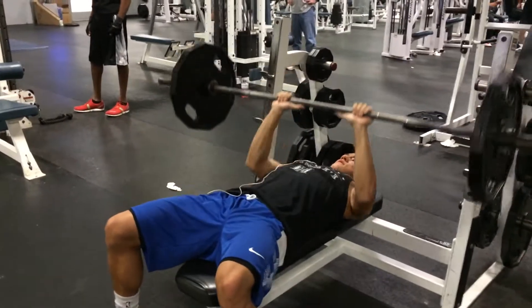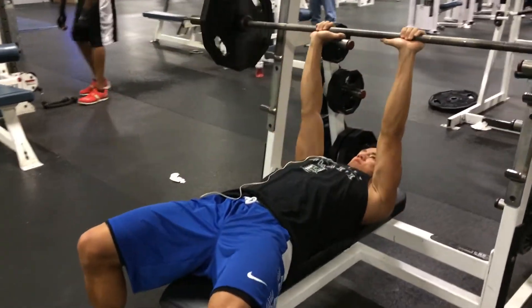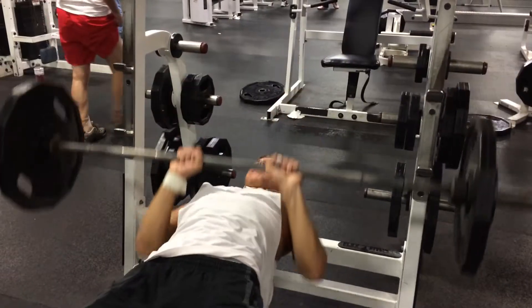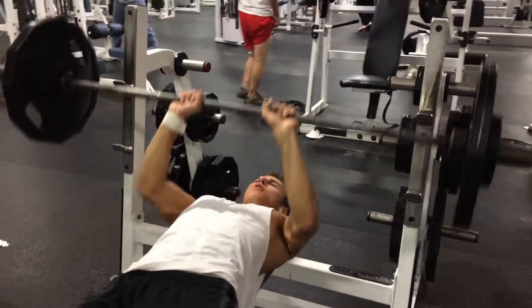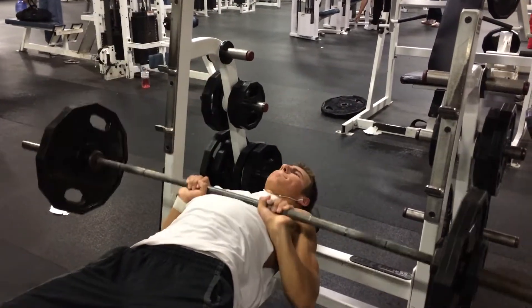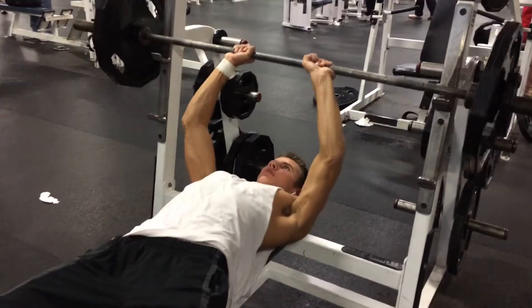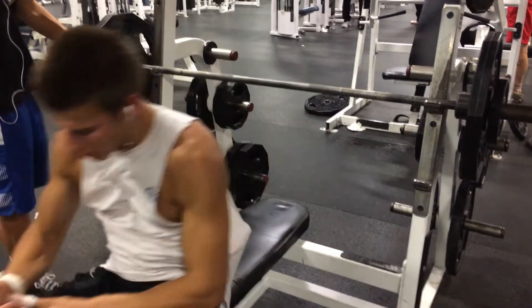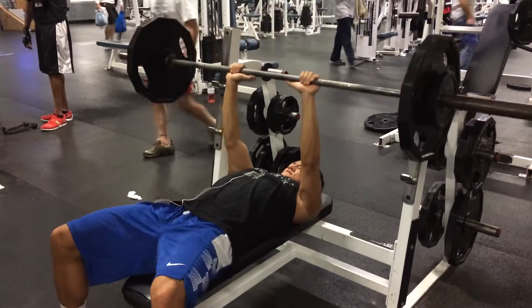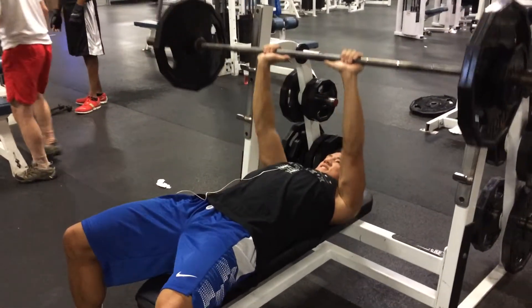Check out this chicken leg! We do four sets of eight to build some size — we're trying to bulk. It's bulking season, it's winter time. What we do is a warm-up set at 135, then pick it up to 145, 155, and end it at 165 for the course set.